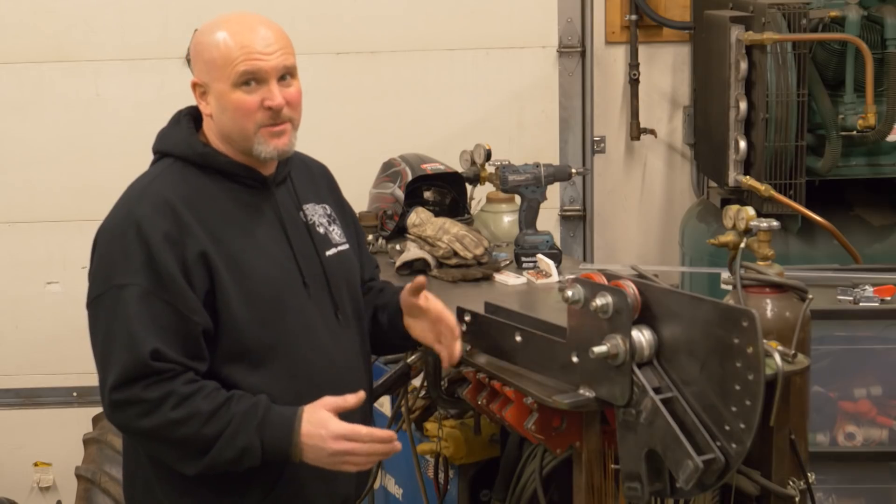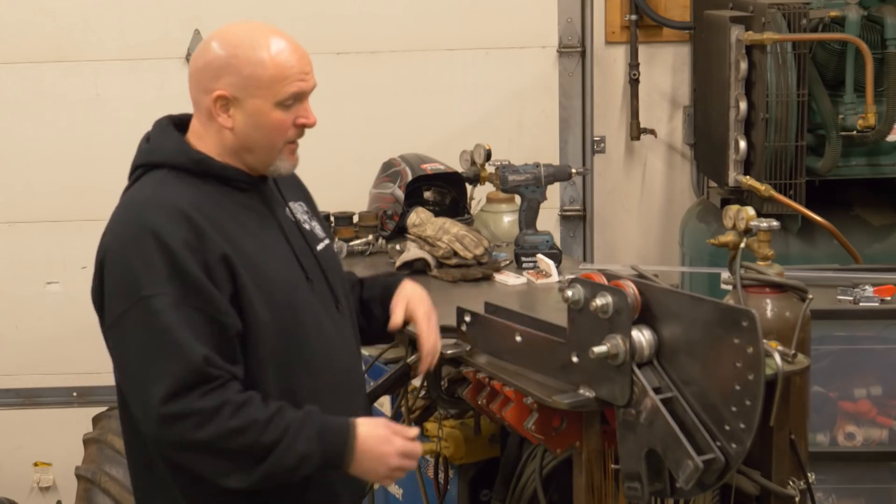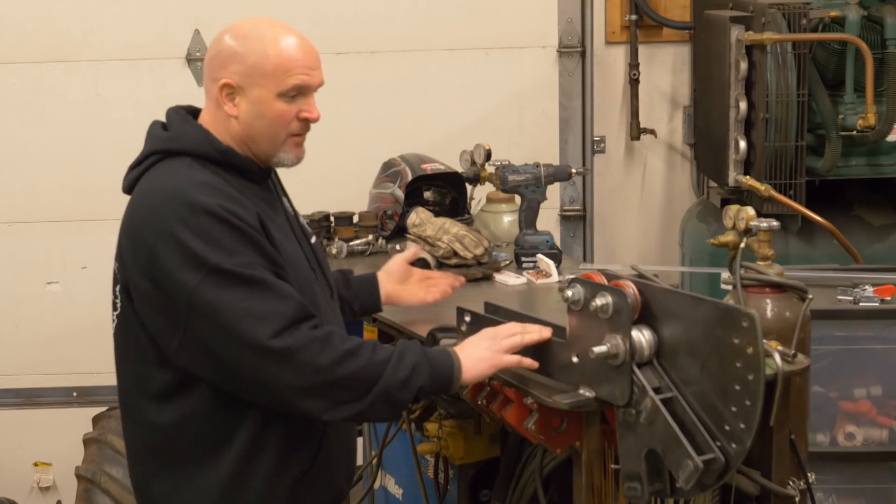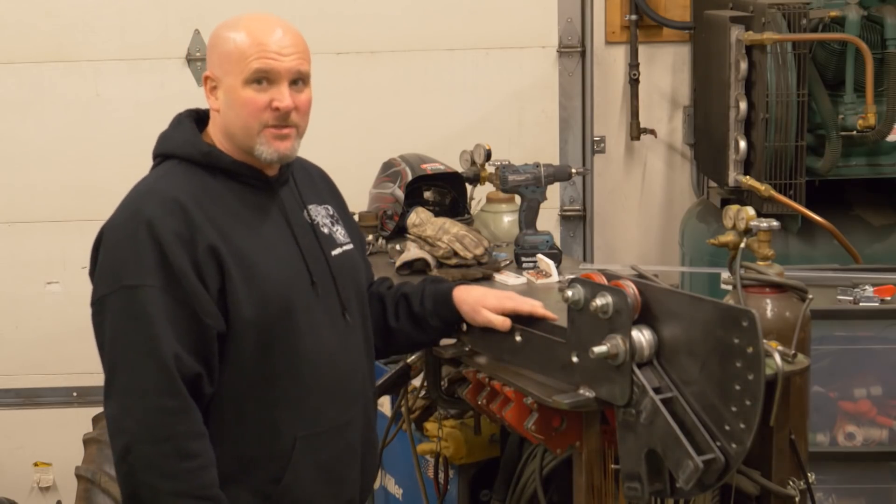You guys all saw the thumbnail so you know what I'm trying to accomplish. I want to put a linear position on the back end of this tubing bender and turn it into a true production machine.